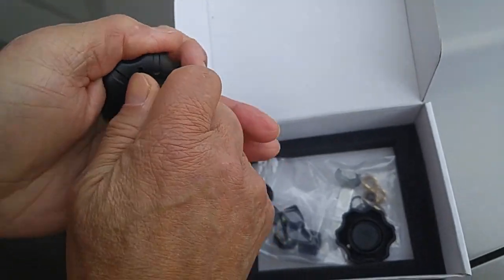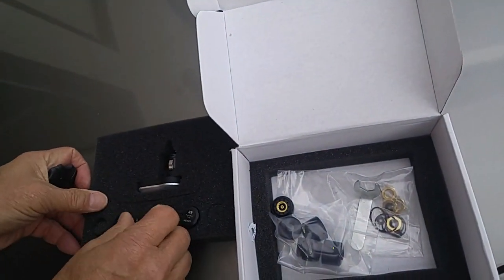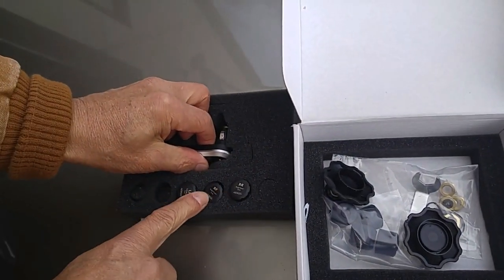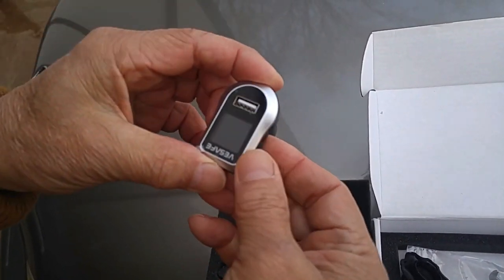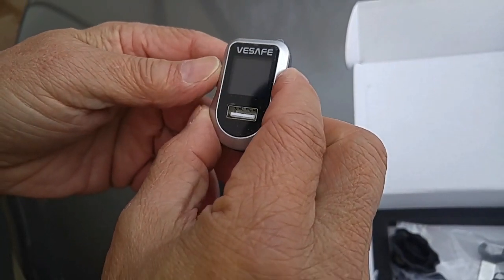Once these are attached to the valve stem, all you have to do is plug this into your accessory port or cigarette lighter, and it will establish communication with your valve stem.